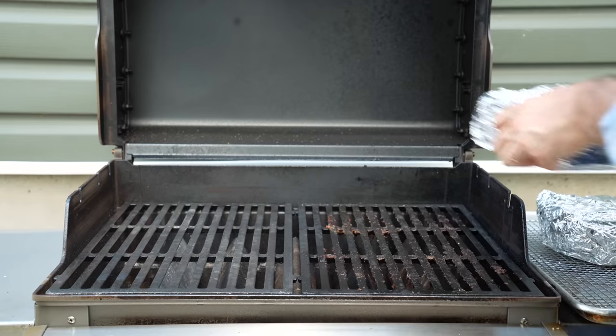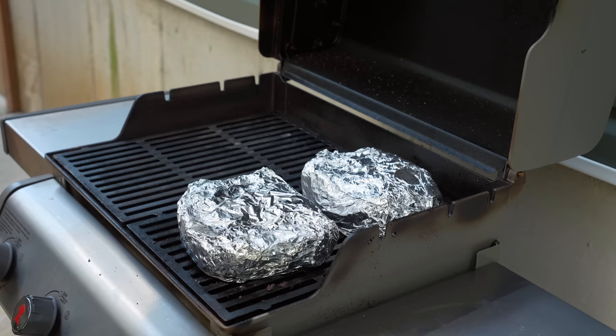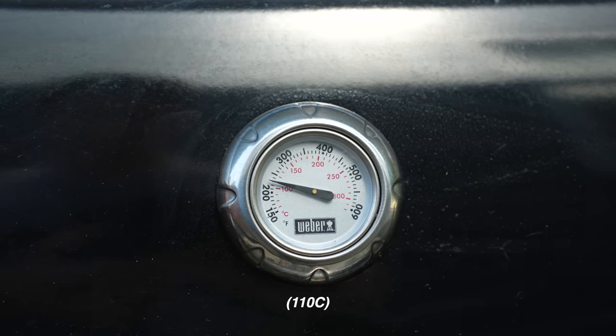Once these beefs are wrapped up and laid out on the grill, I'll lower the lid and turn the heat down to low so the smoker can roll at 225°F for another three to four hours, this time without chips.